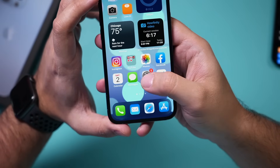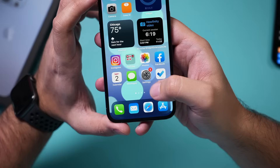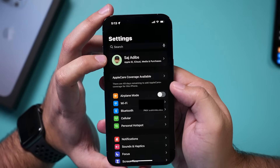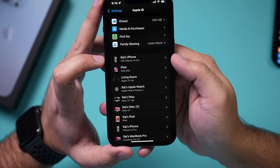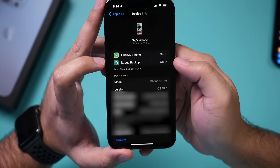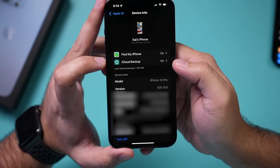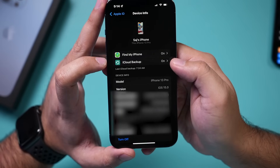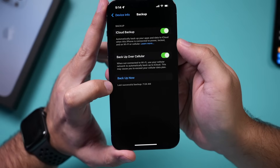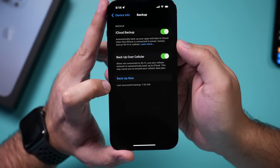The very first thing I like to do is go to Settings, then go to iCloud by pressing my name at the top. Then I'm going to find the phone I want to back up, click on it, and right here it says iCloud Backup. I want to make sure this is on, and make sure I do a backup now or that the latest backup was recent.